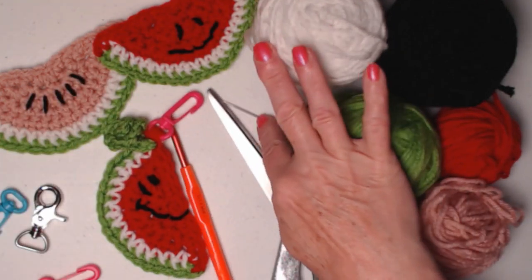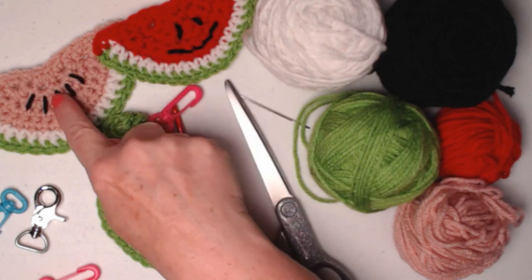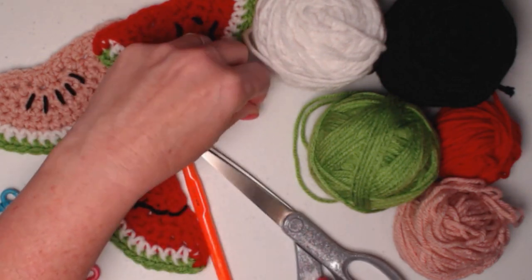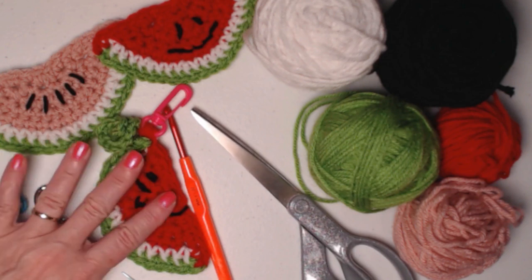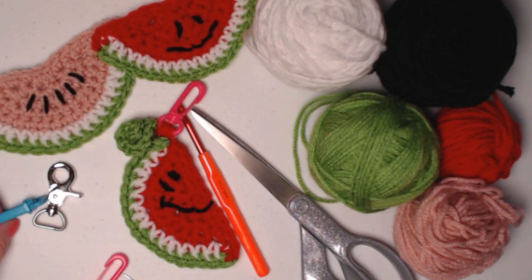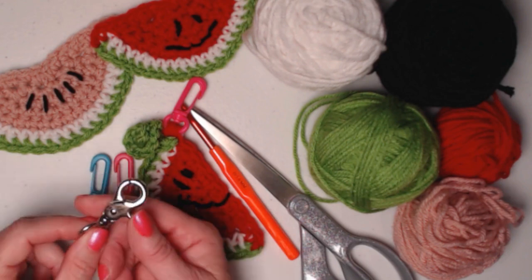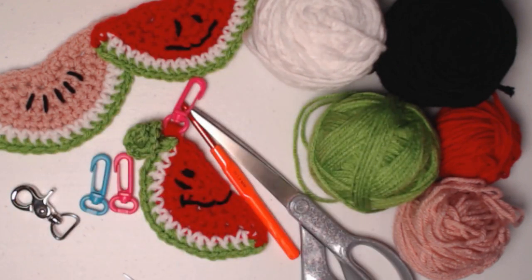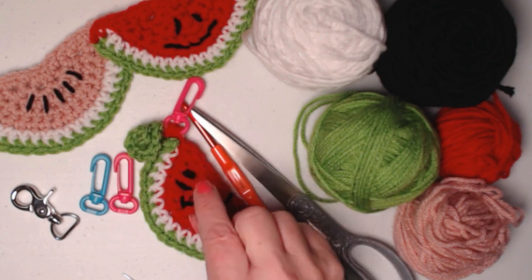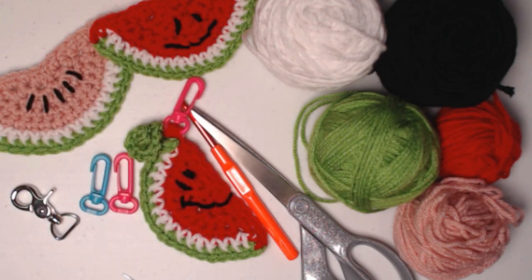We're going to be stitching with our H hook, which is a 5.0 millimeter crochet hook. You'll need a needle for weaving in ends because we are changing colors, so you will have some ends to weave in, plus scissors. If you want to add a clip, you'll need some sort of clip — I purchased plastic ones at Walmart, and there's also a metal one which is super easy to open. You can use any kind of clip on hand, or just attach this right to your luggage with some yarn. I like a clip because you can move it from bag to bag.